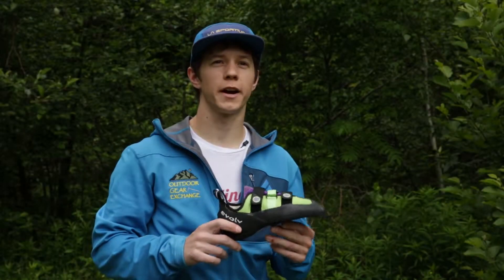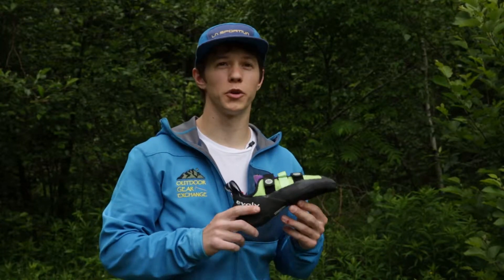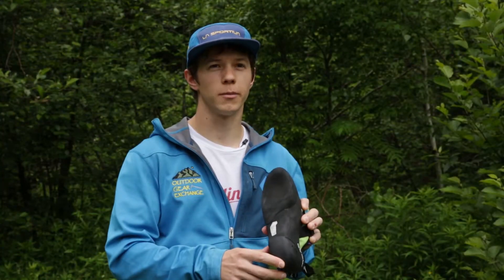From Evolve we have the Sharma inspired Shaman LV for low volume. This is also available in a men's option. This is made with Evolve's Trax high friction rubber.